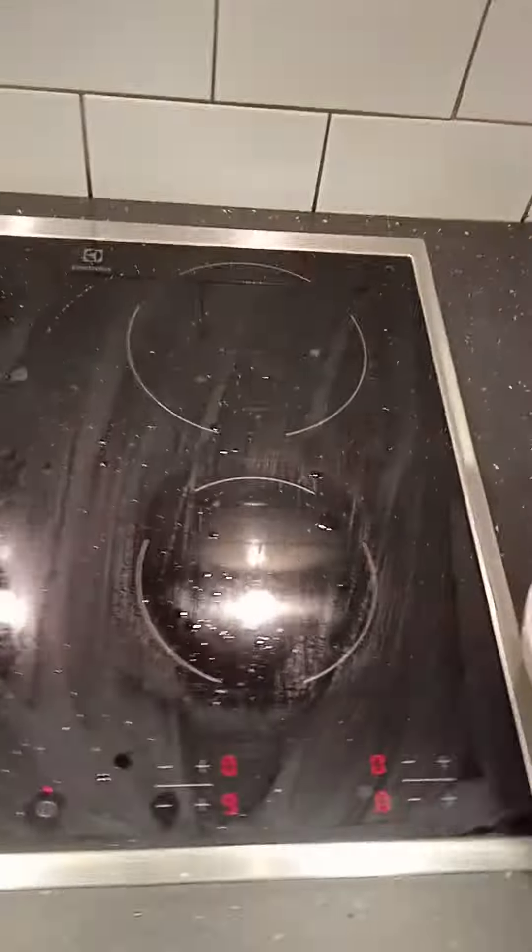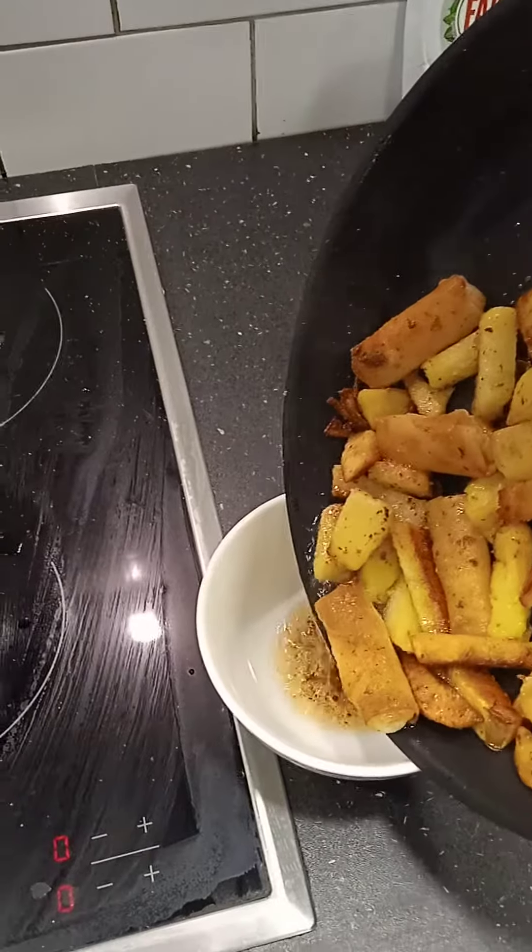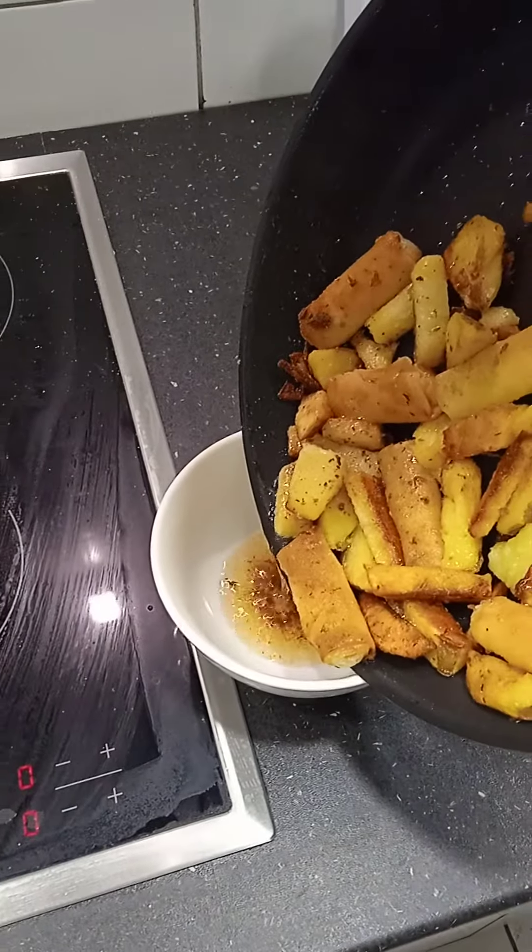The oil I keep — put it here this time — because it's, well, it's not really expensive, but you don't waste stuff.